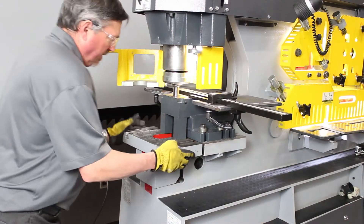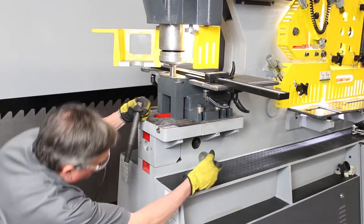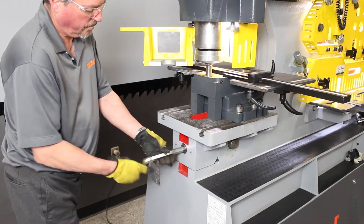If you are using accessories for the machine, you can now place your large T-slot table onto the machine. You would replace it by using a large Allen head cap screw and receiver.